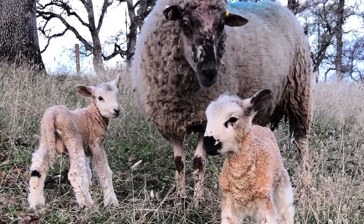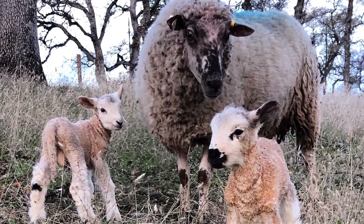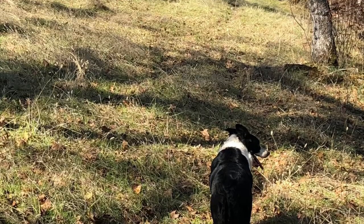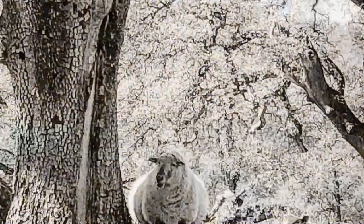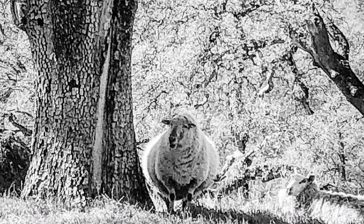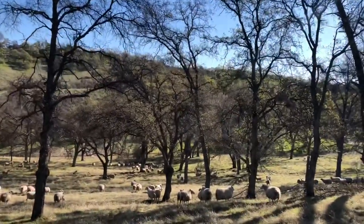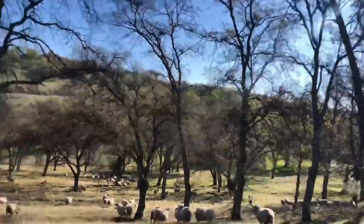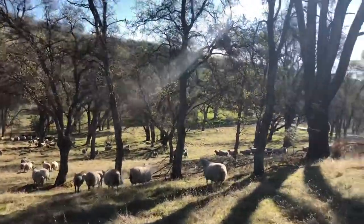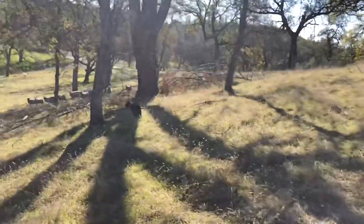Hi, this is Dan Makin with another pasture lambing tip. This time we're going to talk about moving young pairs onto fresh feed. We use a dog, but it takes a pretty special dog to make this work well and not create total chaos. One of the things we start with is a plan — we always talk about what we're going to do and who's going to do what. Even if I'm working by myself, I think through the steps in this process.